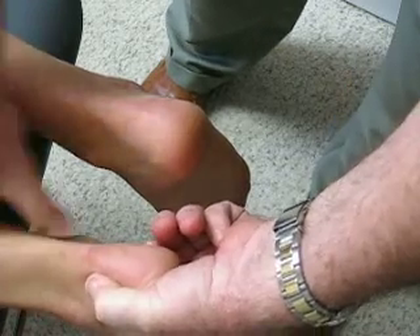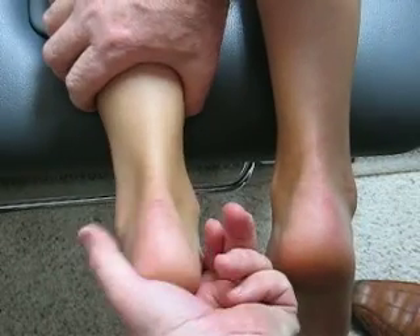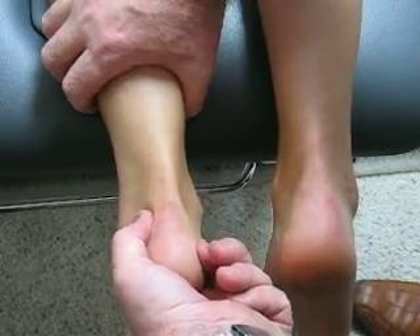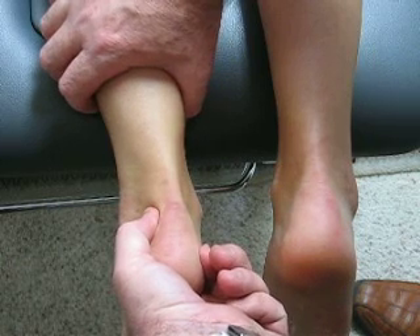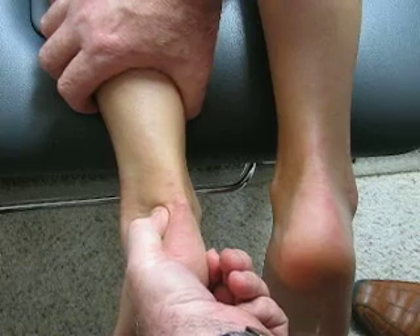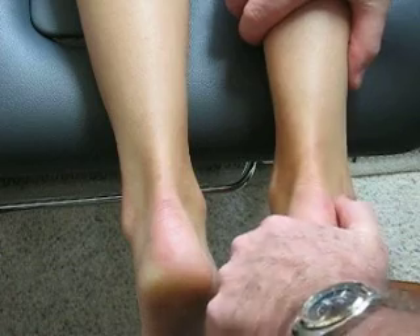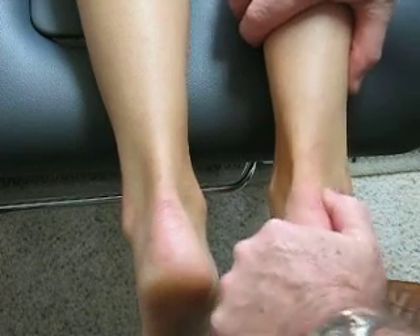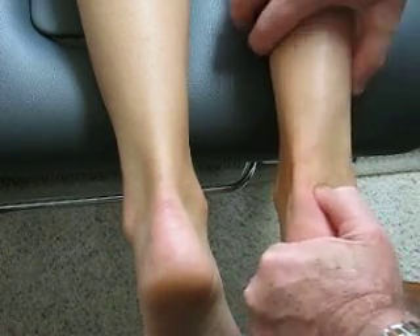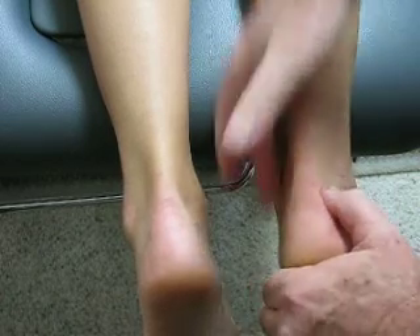I can still see about a thumb width of soft tissue — may not be captured on camera, but I can see it. On this side I'm adding a bit of an eversion tilt through the heel to an end point, and then adding a medial rotation — that's as far as it travels. On this side I add a tilt and then a rotation, and it basically occludes all the soft tissue there.